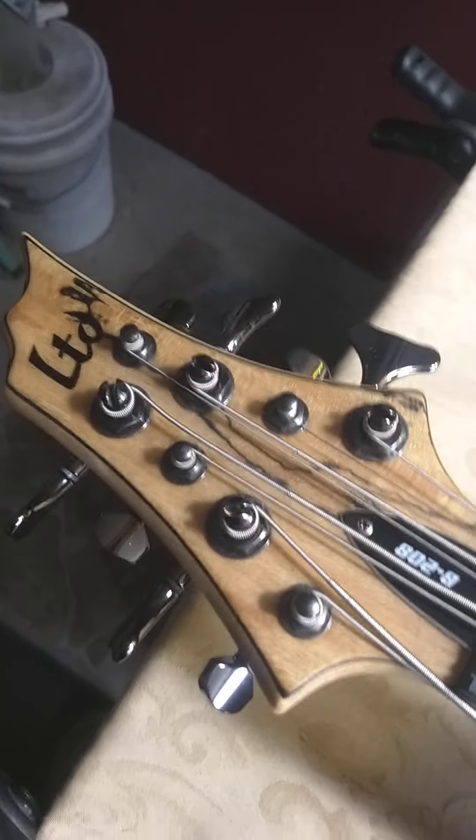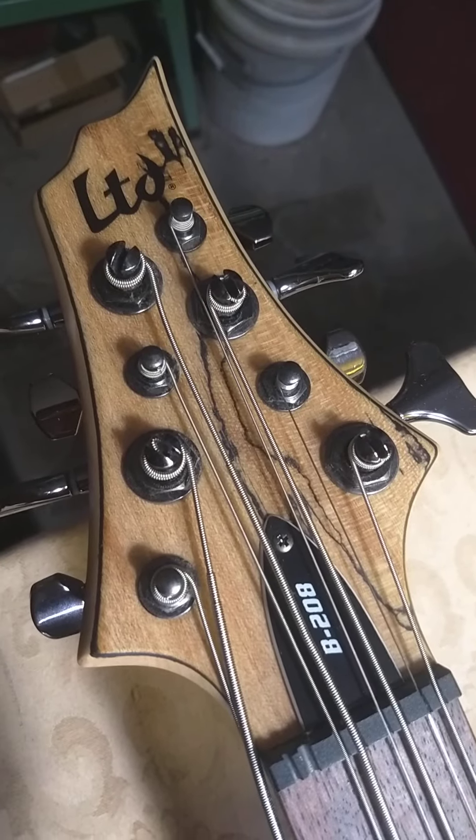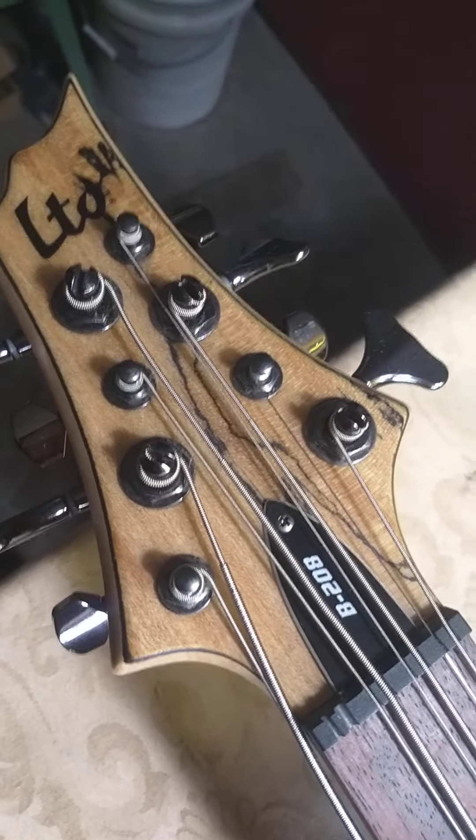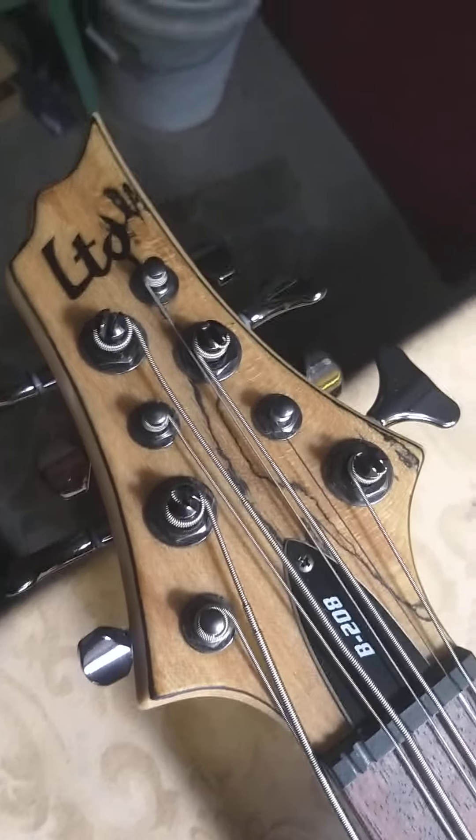Hello, this is Ned Milburn, guitar builder and repairman in Dartmouth, Nova Scotia. Fret work second to none, and this is an LTD bass.